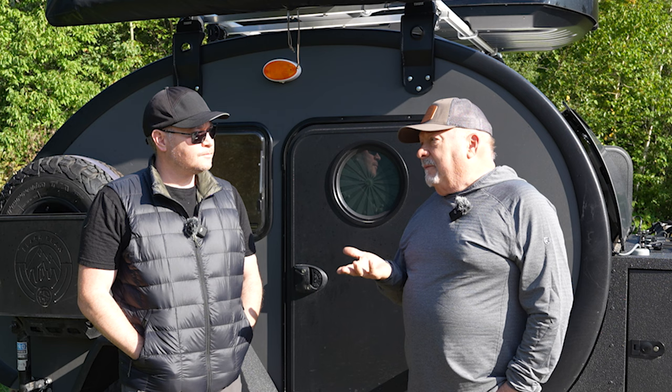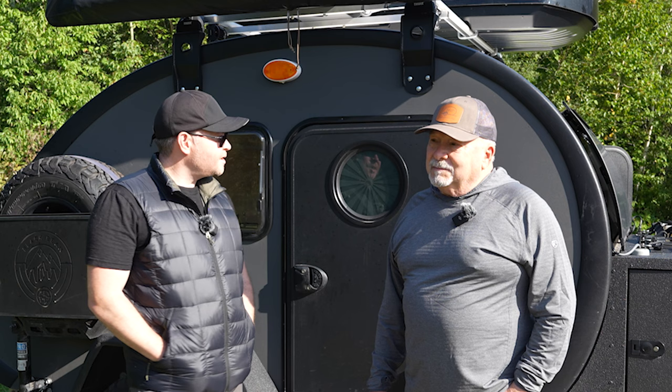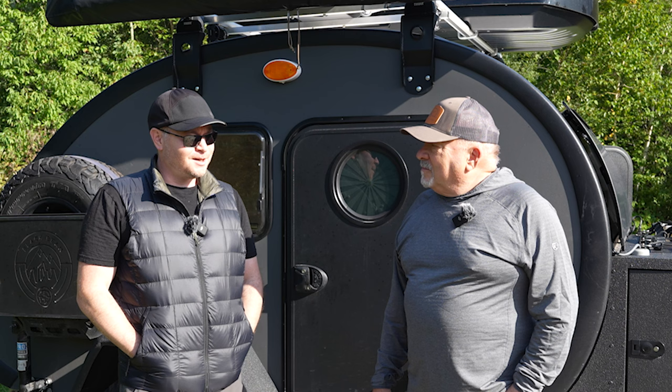Mine came out to about $50,000. So as configured, what you're gonna walk us through today is the base plus the accessories up to about $50,000. That's right. Let me share with you why you might consider a trailer like this, especially given the price point.